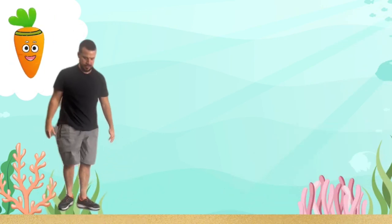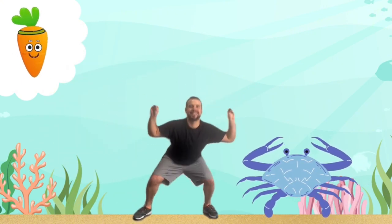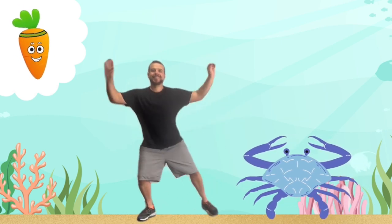Let's keep the fun going by walking like a crab. This is great for our leg muscles.